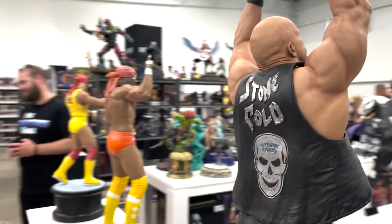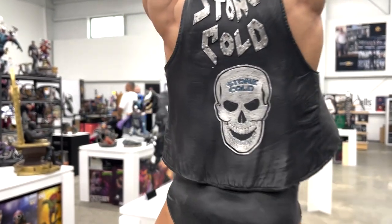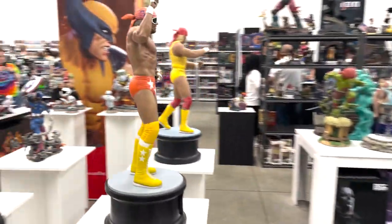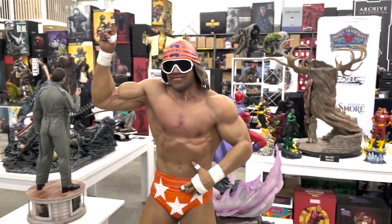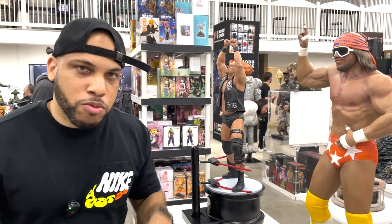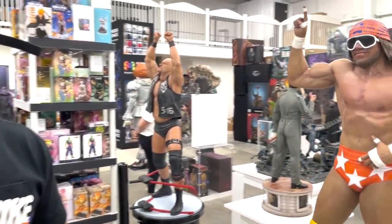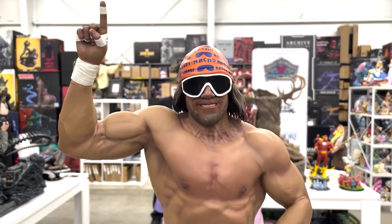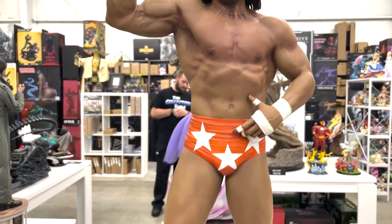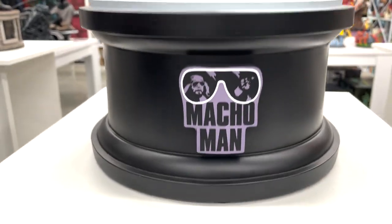Next to him we have Macho Man Randy Savage. We're actually doing a giveaway of this piece on the channel from Collective Zone's grand opening. Make sure you subscribe to my channel and to Collective Zone's YouTube channel to be entered to win. Don't get caught sleeping on it — it's a free statue!